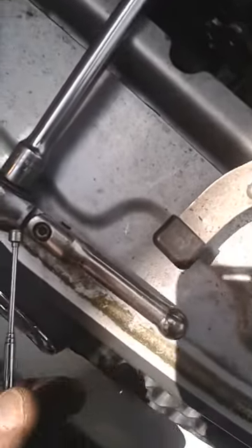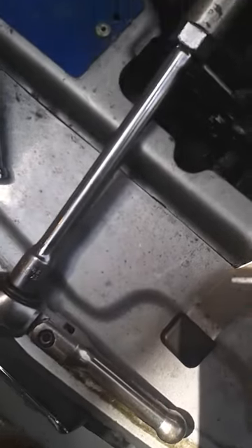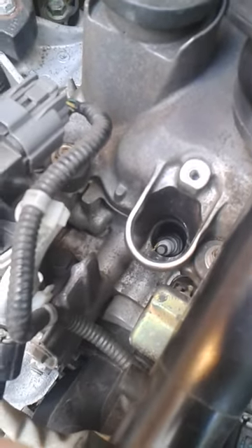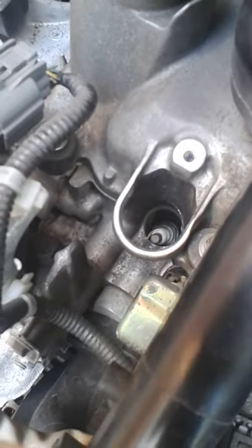So gently turn the socket — notice I've got a small handle, not a grunt bar on there. Gently turn that anti-clockwise, and to begin with it will be quite difficult because these might be the first time you've turned the spark plugs in the vehicle's life, but turn it slowly.